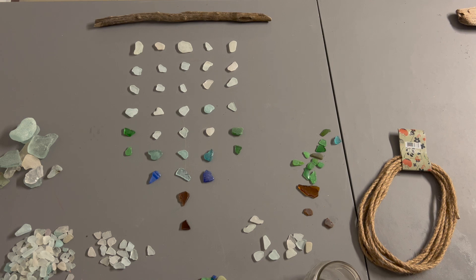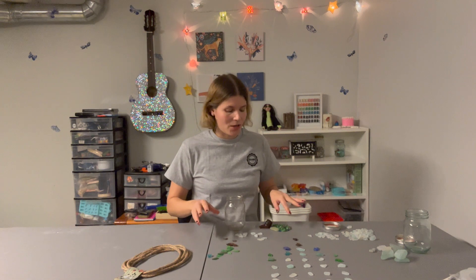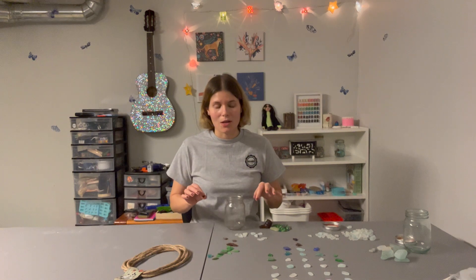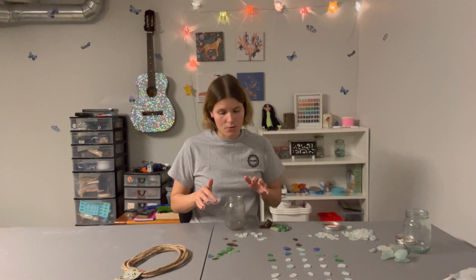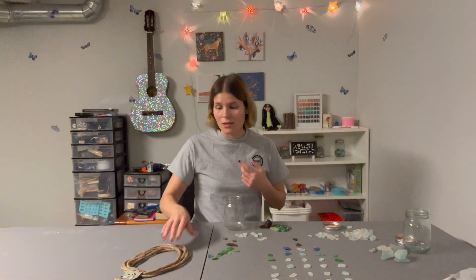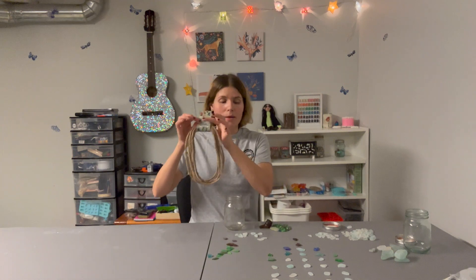In today's video I'm going to be making a beach glass hanging mobile. I looked through my little beach glass collection and I have a lot of smaller pieces, so I tried to find the biggest pieces I have. If you want to do this project and you don't have beach glass, you can definitely go on Amazon, or even go to Dollarama or Dollar Tree — they might have some beach glass there.